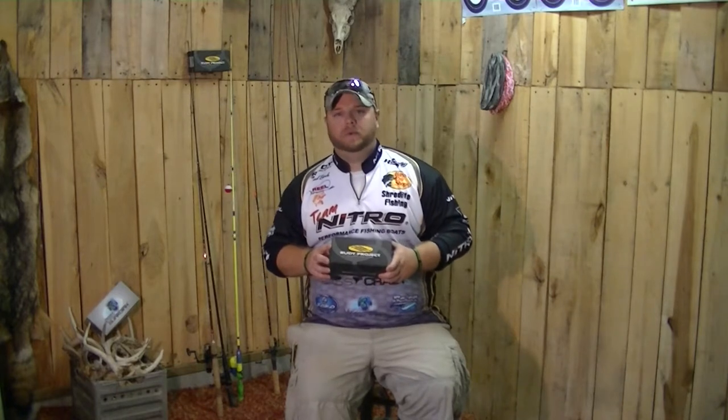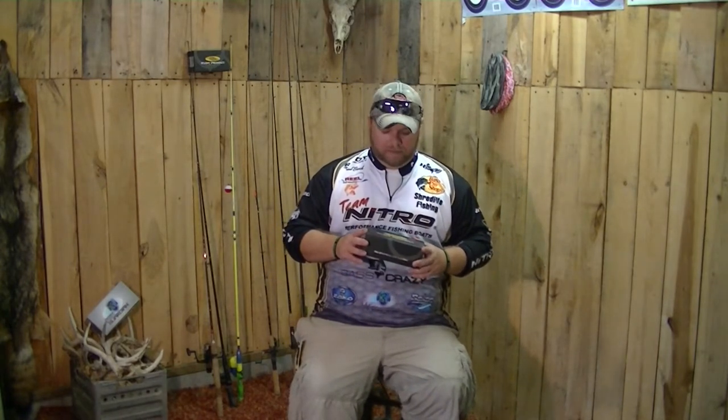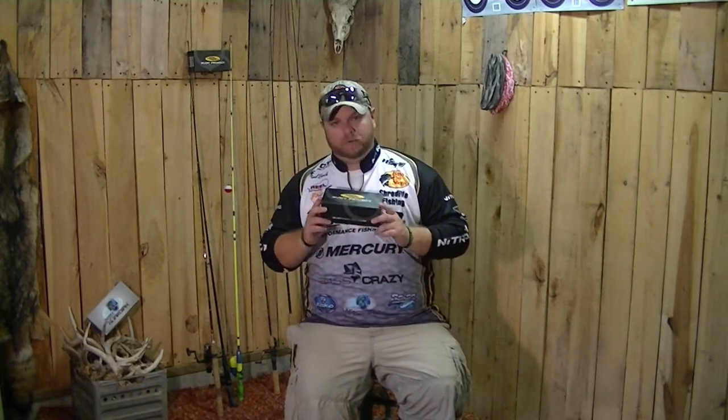What's up Bass Crazy? Chad Brock here with this week's Fish Guardian Tip of the Week. This week we're going to be talking about sunglasses. Something that every angler needs out there on the water is a good pair of polarized sunglasses to get them through the day. There are several brands out there. One of my personal favorites is Rudy Project.